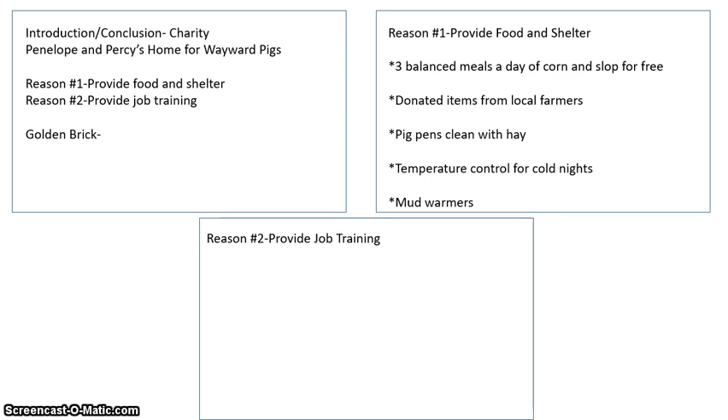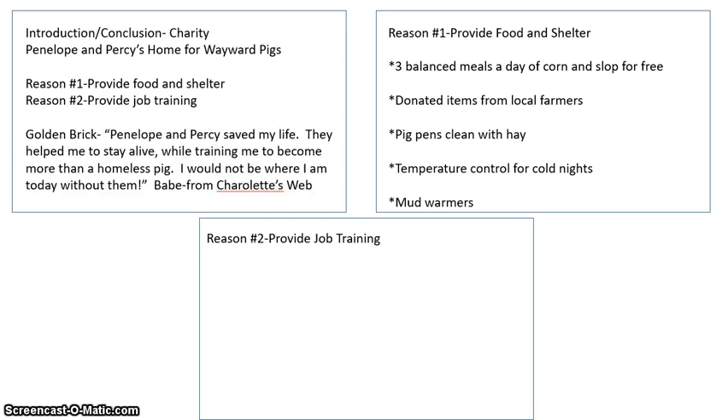While doing my research for reason one, I found my golden brick that I decided to use. I went back to card one and wrote it down. My golden brick says: 'Penelope and Percy saved my life. They helped me to stay alive while training me to become more than a homeless pig. I would not be where I am today without them.' The quote is from Bay from Charlotte's Web. So there's my golden brick that I'm going to use in my paper — I don't have to go searching for it later.